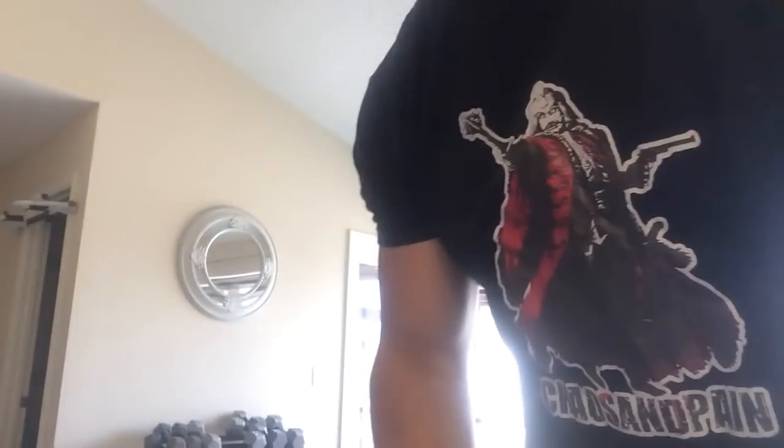This one we'll do a little superset here - a little more well-known to the general masses. What I have for you guys today is something you may have seen plenty of times in the past. First thing I'm gonna start off with is shoulder dislocates.